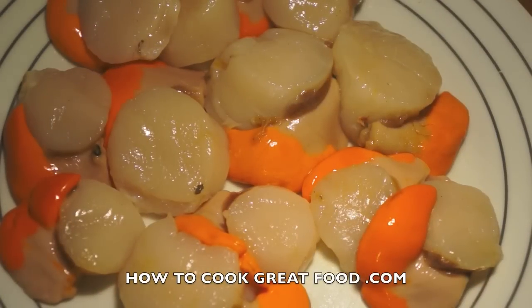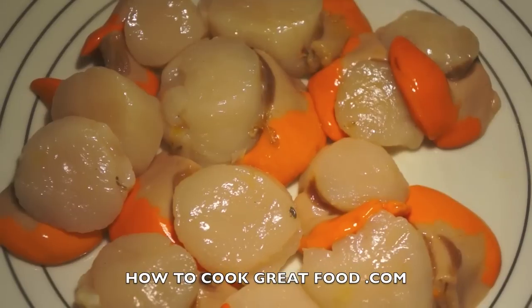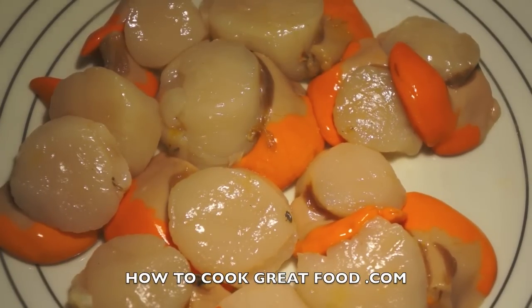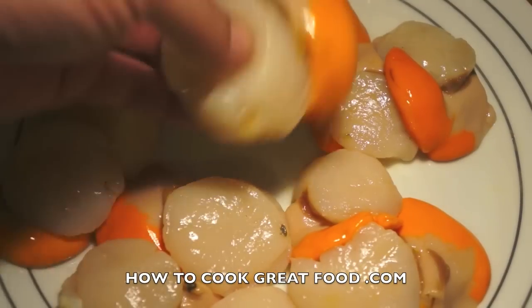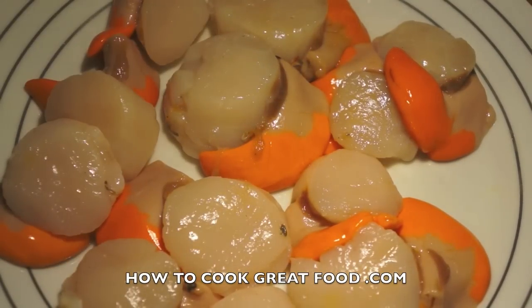Welcome back to howtocookgreatfood.com — if you haven't already, click that button and subscribe to our channel. On the menu today I'm going to make some wonderful scallops. I'm very lucky to get these — they are Rye Bay scallops from East Sussex in the south of England. They're quite famous, nice and big, a nice size, and beautifully fresh. I got them today because I've been in the area and found an amazing fishmonger.